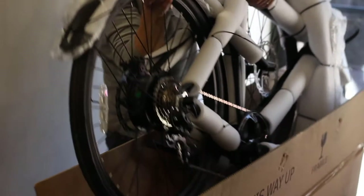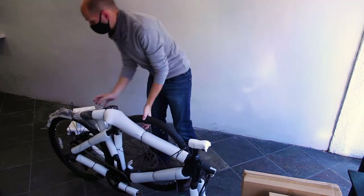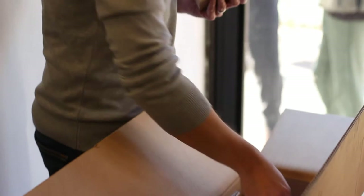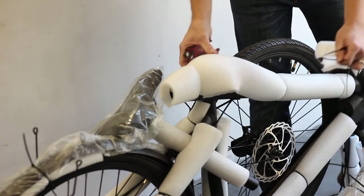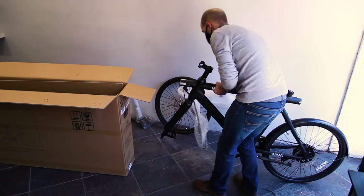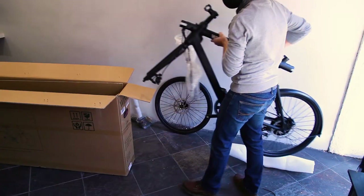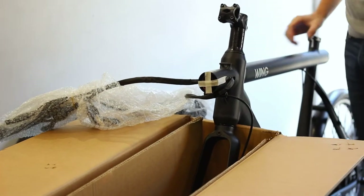Open the box and carefully lift the bike out using the frame or wheel. Do not lift from the wires or cables. Keep an eye out for the two small accessories boxes. Lean the bike against the wall so it doesn't fall over and remove all the zip ties and packaging. Once all the packaging is removed, the bike is ready to assemble. If you don't have a bike stand, you can use the box to act as a support during assembly.